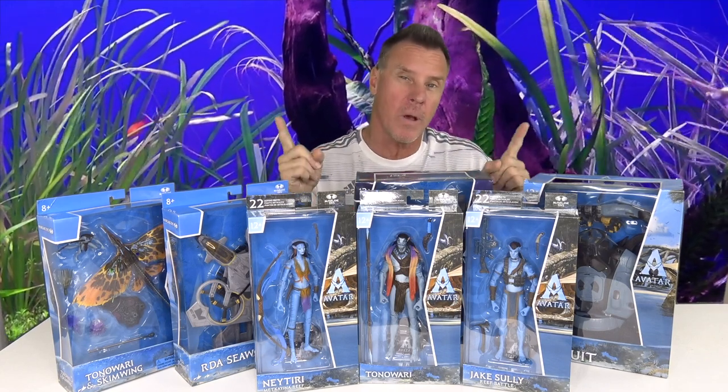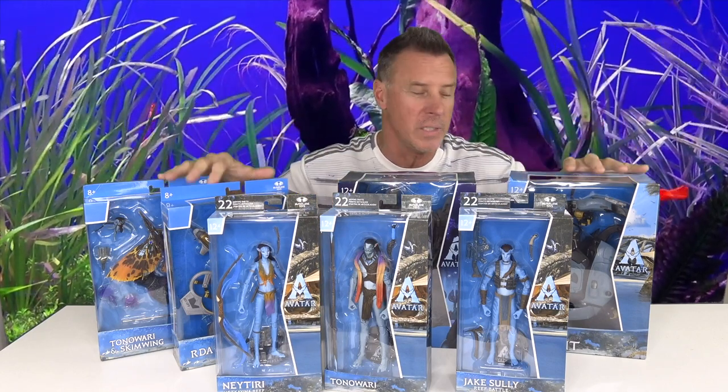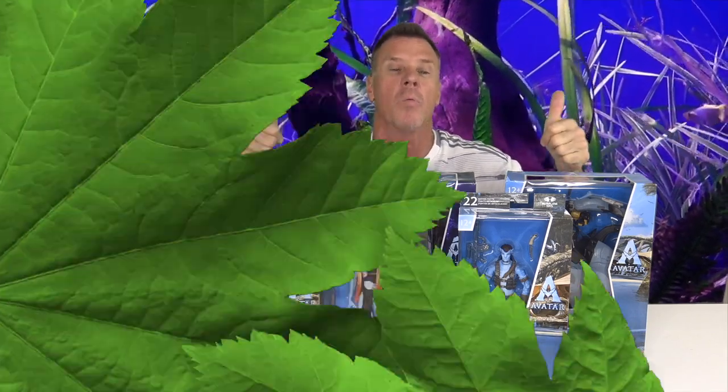We have so many cool toys here. I didn't get a chance to pick them all up, but I did make a small video clip which I'll play in a little bit of some of the other toys from Avatar: Way of the Water. We're going to take all these over to the other table, unbox each one, and get a closer look at these really cool toys.